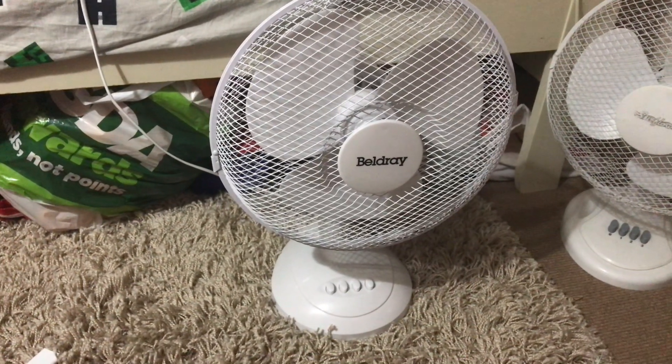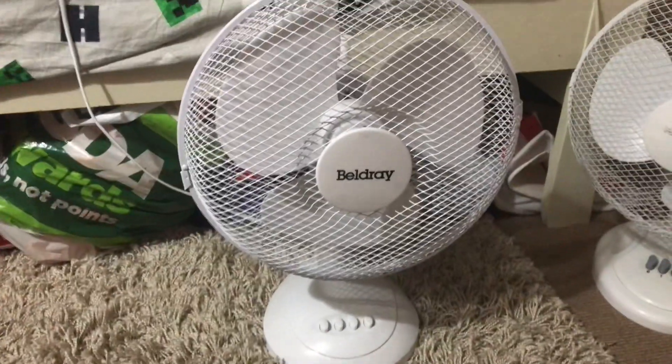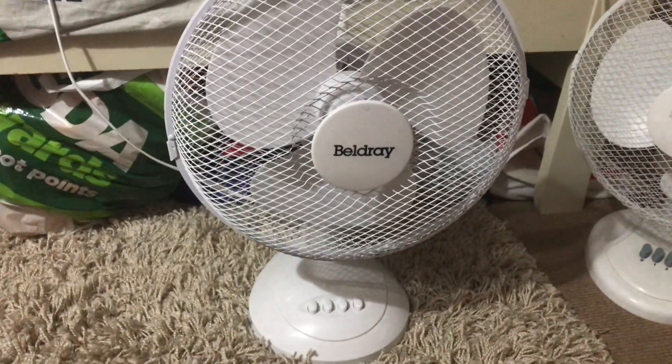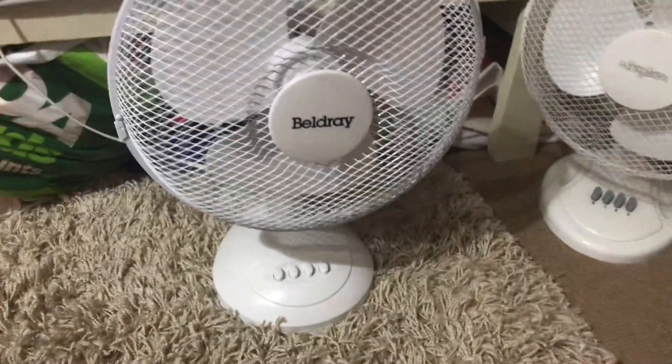Hello everybody. Here's a Part 2 video where I've run all my 12 inch oscillating desk fans for my 400 subscribers special. As you guys know, I do have a Part 1 where I run some 12 inch ones, but I didn't have enough plugs or enough floor space to do all of them, so obviously I'm having to do a Part 2.